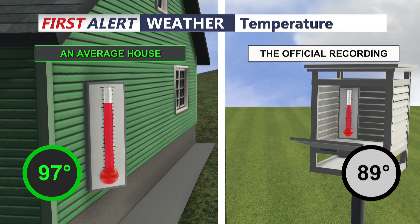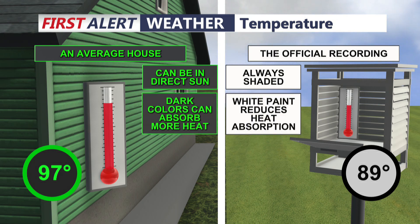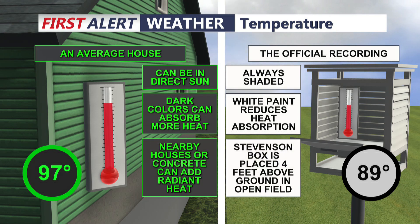For example, at the same location you can have 97 degrees next to the house, but 89 degrees for the official recording. The average house thermometer can be in direct sun, but remember, the official recording is always shaded. Not only that, but dark colors can absorb more heat, while white paint reduces heat absorption. Keep in mind that nearby houses or concrete can also add radiant heat.